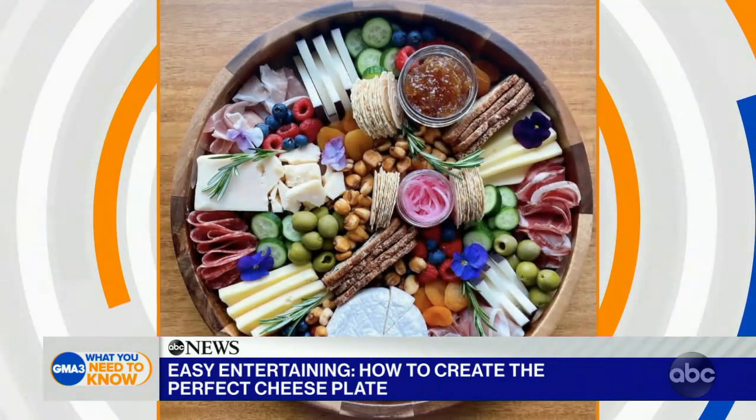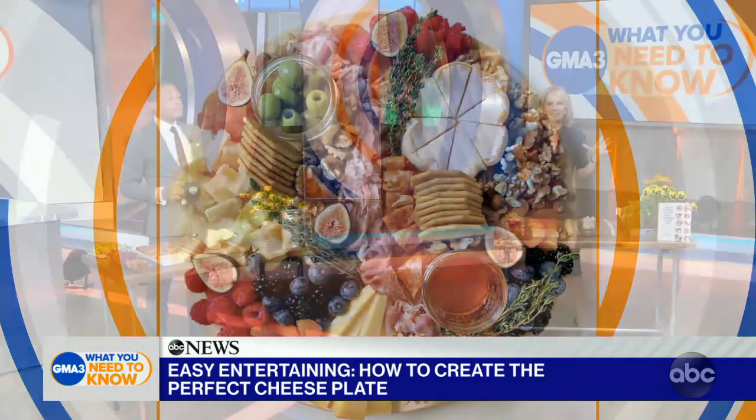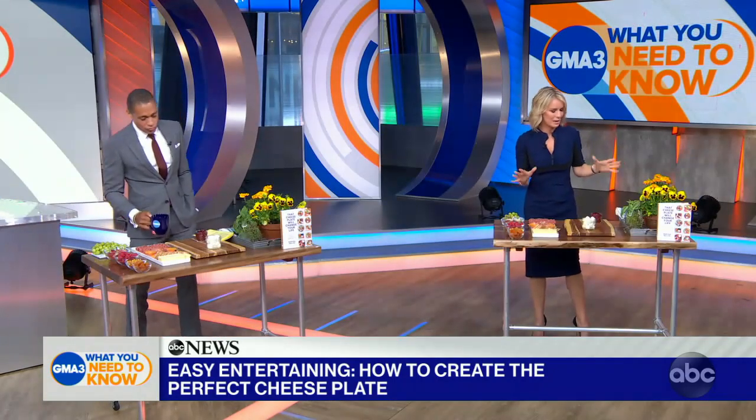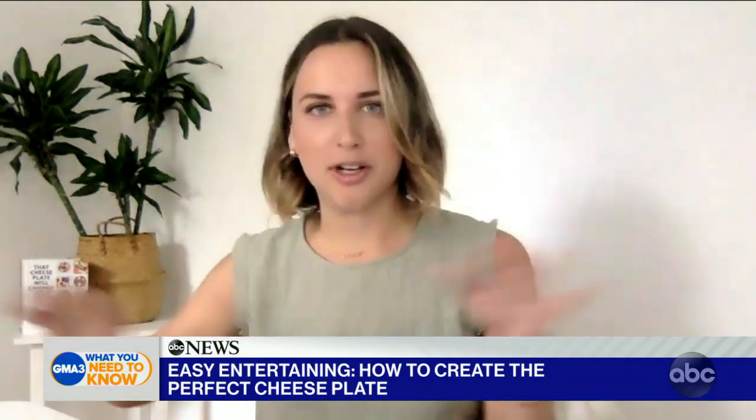These cheese boards are all the rage and there's a lot of competition between designing them in really fancy ways. I'm technically challenged in the kitchen, but you're going to take us through it, right? So how do we get started? I created the Cheese by Numbers method, which is the step-by-step method to creating a beautiful cheese board. Very simple — we're going to follow these six steps.